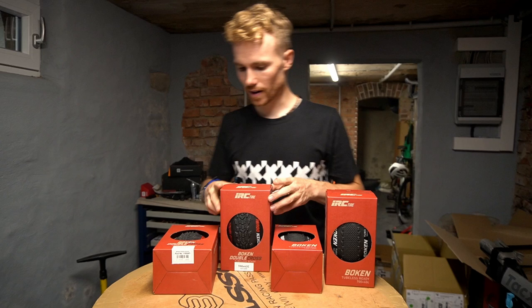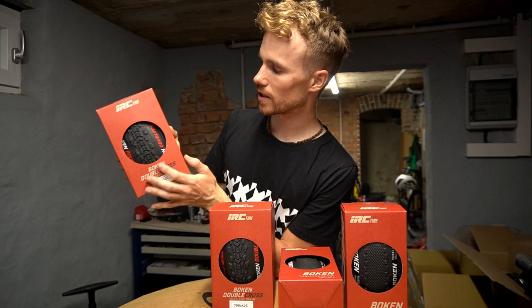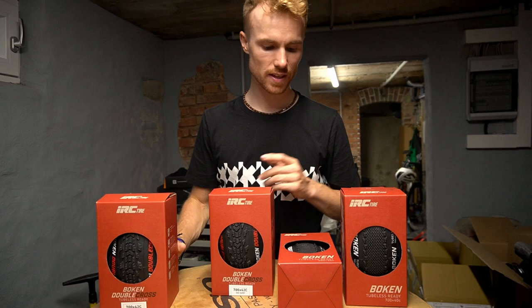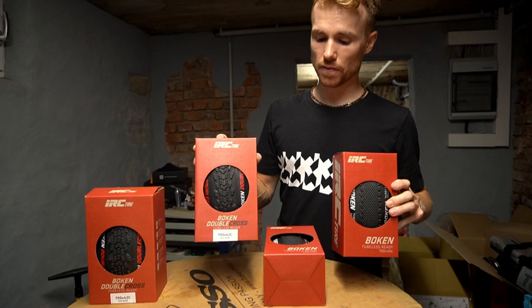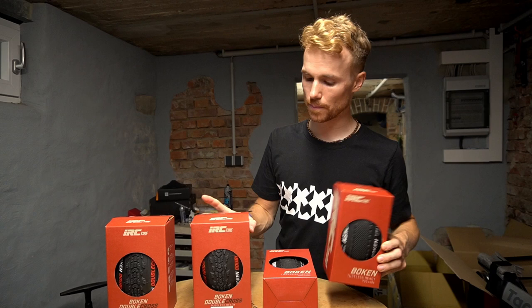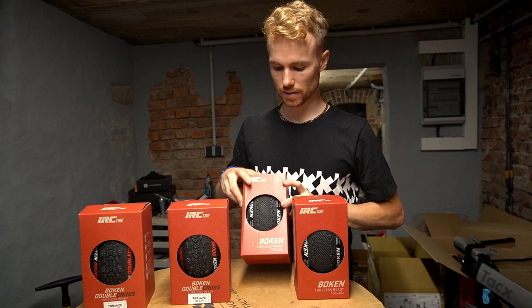These are the IRC tires — I have two different ones. These are the Boken Double Cross. They have a profile, 42 millimeters wide. Both are tubeless ready. The Boken Double Cross is a bit heavier than the normal Boken, so I'm not really sure which one I'm using. Maybe the tire with more profile is better. I'm thinking of using a mix — the one with more profile in the back for more traction, and the one with less profile in the front for lower rolling resistance.